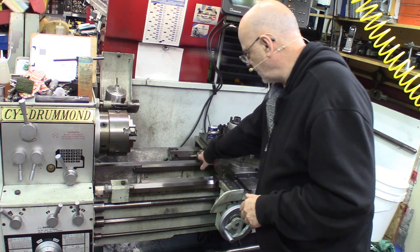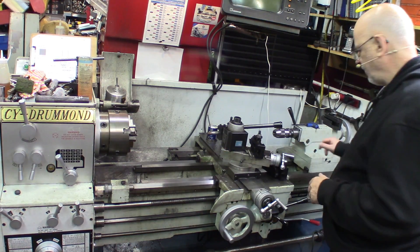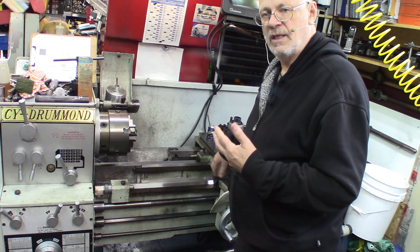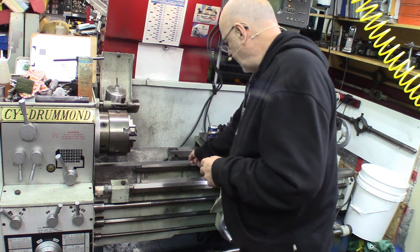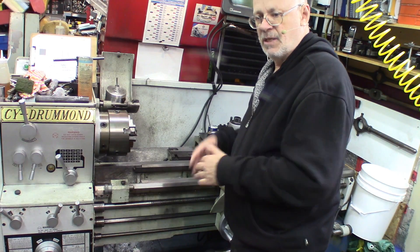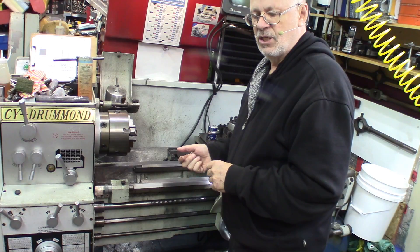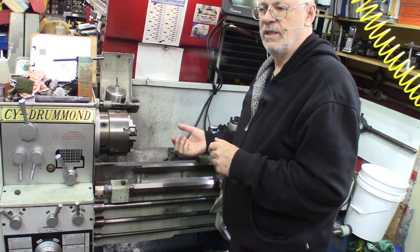So you want to prevent this. The way to prevent this is you've got wipers in front and in the back as well as this steel stock going back and forth. You've got wipers that will keep the ways clean and also stop the grit from going under the carriage, because when it goes under the carriage it rubs and you've got a pretty bad situation for wear and deterioration.